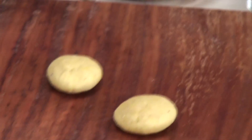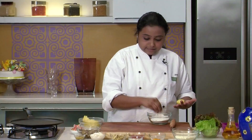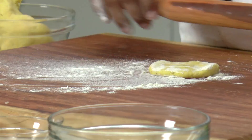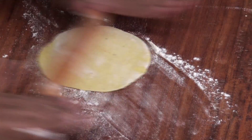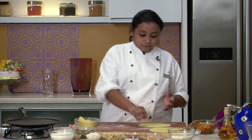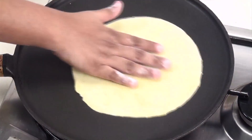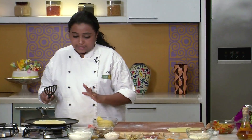To roast the tortillas, heat a non-stick tawa. Dust some flour on the surface and roll it into a thin chapati. So I have rolled the tortilla — let's roll the other tortillas in the similar way. The tawa is now hot, let's roast the tortillas till light golden brown specks are seen on the surface. The tortilla is now nicely roasted.